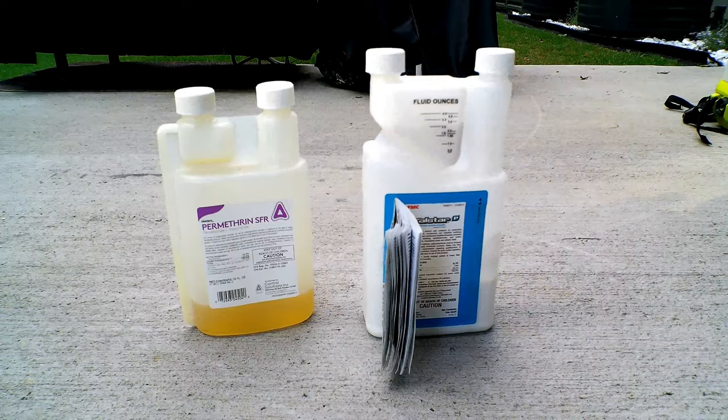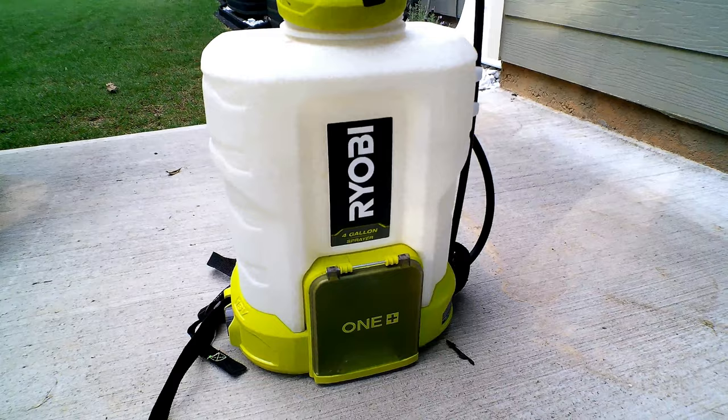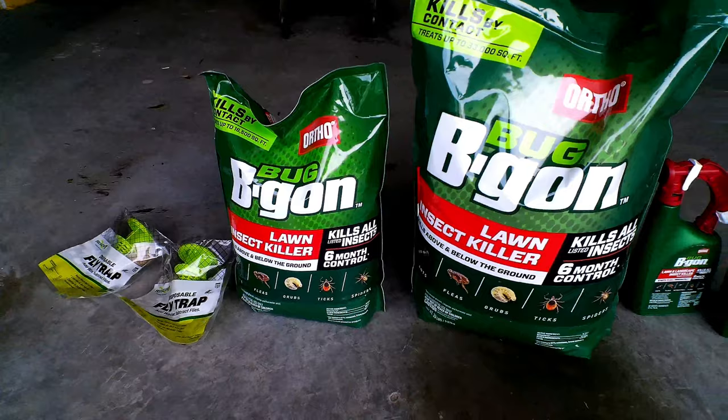Just a small disclaimer — you can go out and buy commercial products for your application. You're going to spend more money up front, but you're saving money down the line. The issue most people find with commercial products is you need to be a little more exact with your application — you need a backpack sprayer and you need to apply mixtures at the correct rate. The method I'm going to show you is an easy big box store solution you can use to effectively eliminate bugs on your turf.